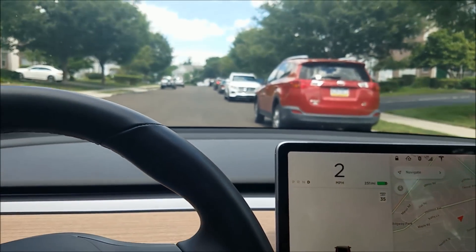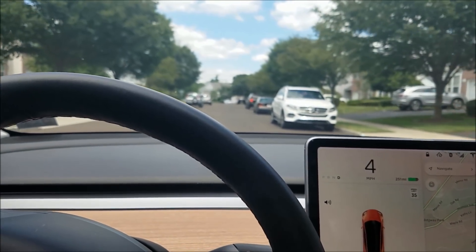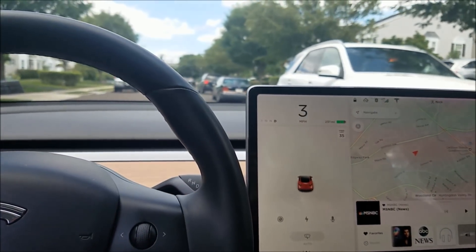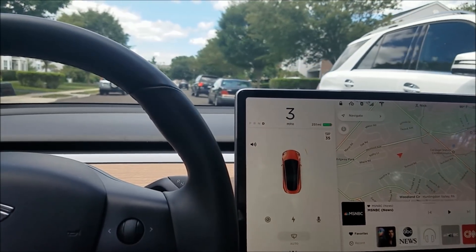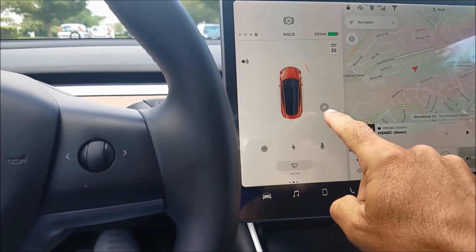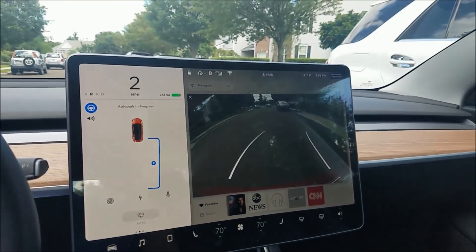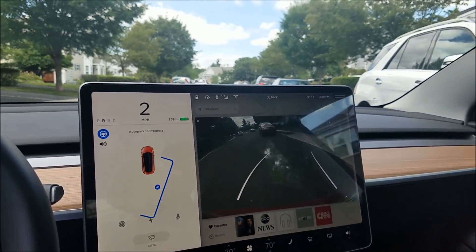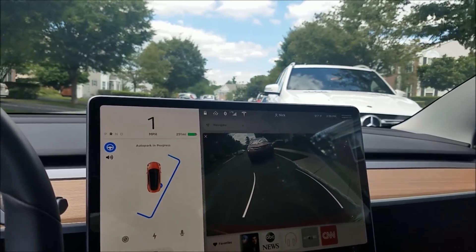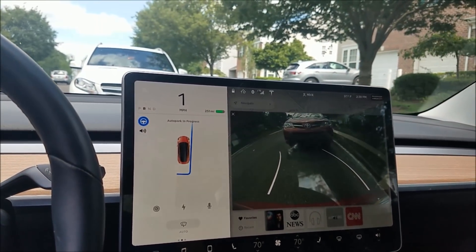Okay, here's a parallel parking situation. We're going to go right next to the cars, and when we pass this car going slow the park symbol comes up. Then you hit reverse, hit start, and we can watch it pull into this parallel spot. It's in front of somebody's driveway, but it is a parallel parking situation and it does it really nicely.